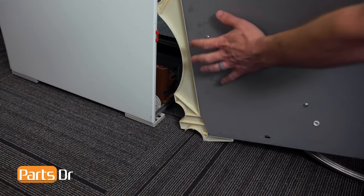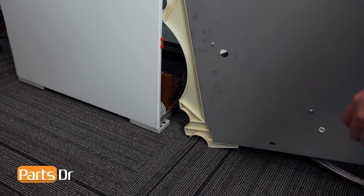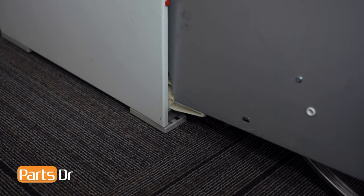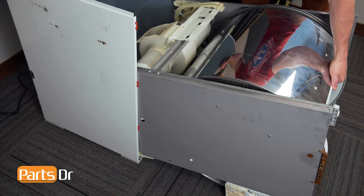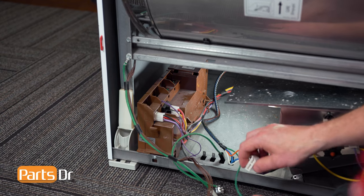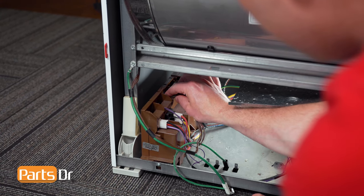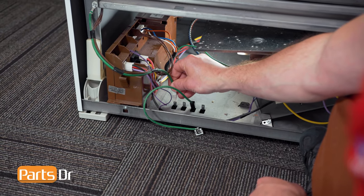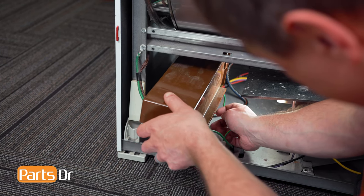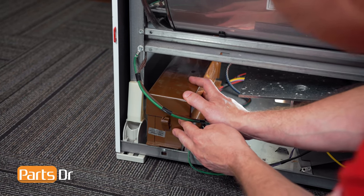Now we can install the drum and chassis assembly back into the cabinet. Align this circular notch with the circular pieces on the bottom. Lift and set in place. Then lift up and rotate back in place. Next, reconnect the two electrical plugs, followed by the two ground wires.